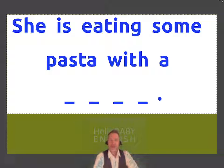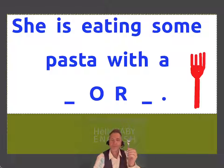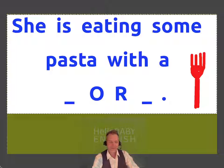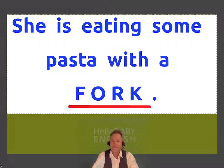She is eating some pasta with a... I have one right here. And the last letter is a K. A fork. One fork. Two forks.